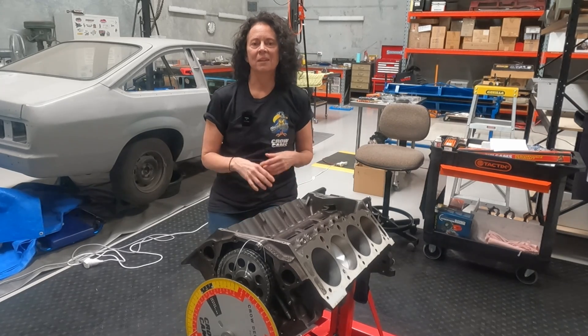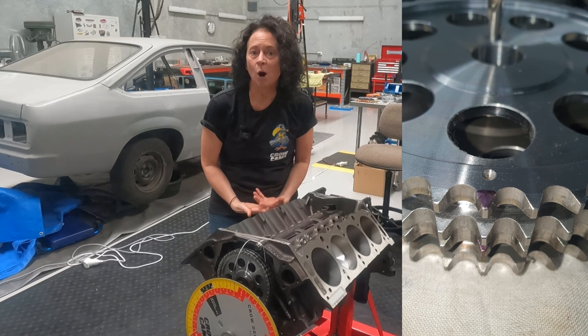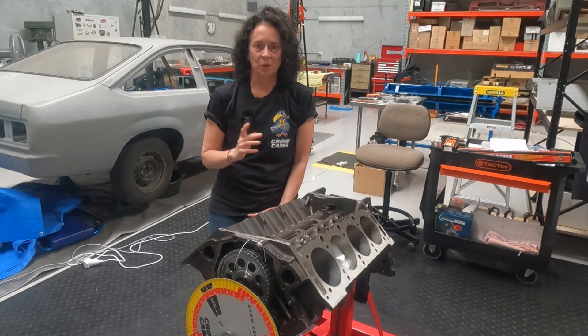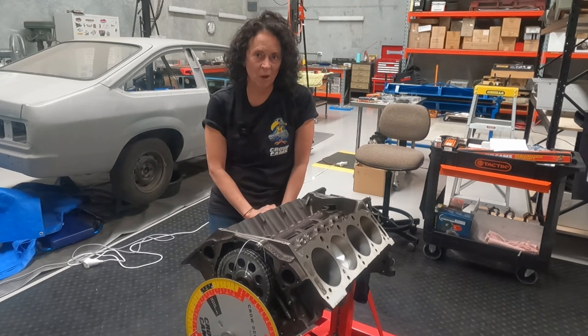I checked the timing gears against the timing set that came off my 308 — which also originally came from Crow Cams — and they matched up. That pretty much ruled out potential cause number one: the timing set is likely just fine.